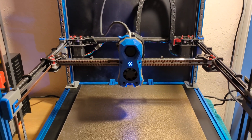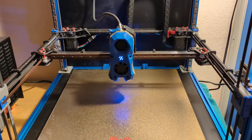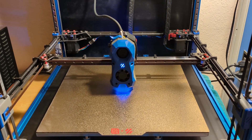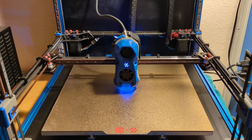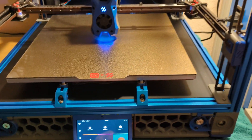The fans are kind of loud — they're cooling the electronics, there's two fans. All right, X, Y, Z homed, so now hopefully quad gantry level will work.